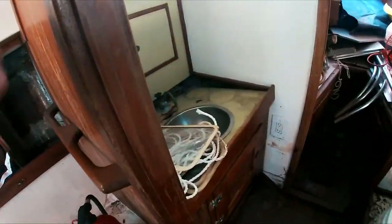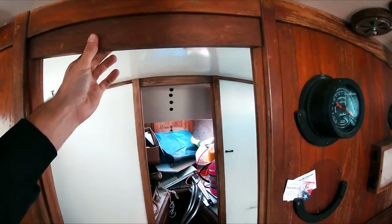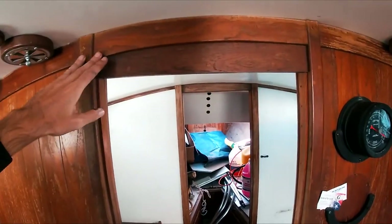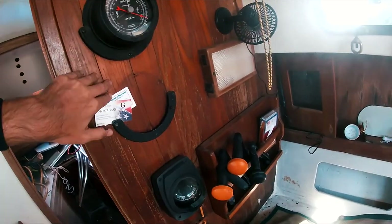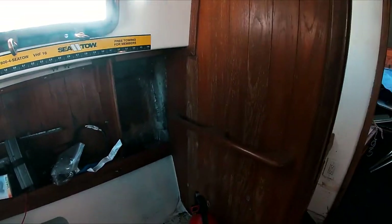Moving forward, there is no compression post — it's a deck-stepped mast, and these two bulkheads are what transfer the load down into the floor of the boat. The hardwood is in good shape, but the plywood has started to rot and will need to be replaced, so these bulkheads will have to come down.